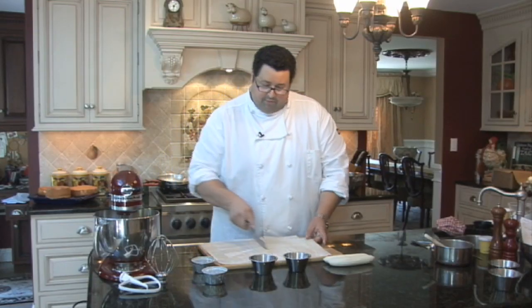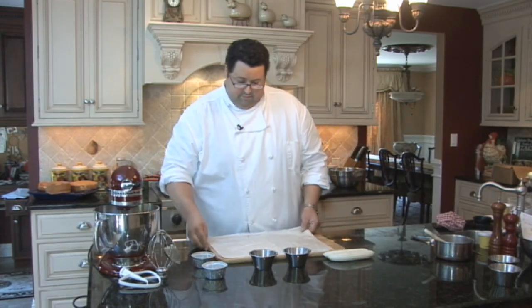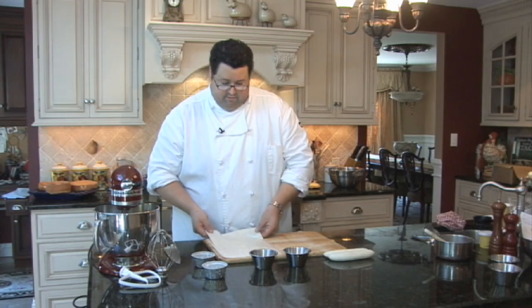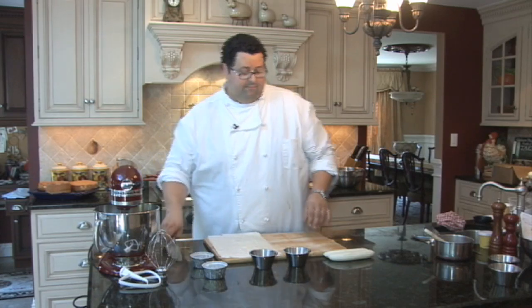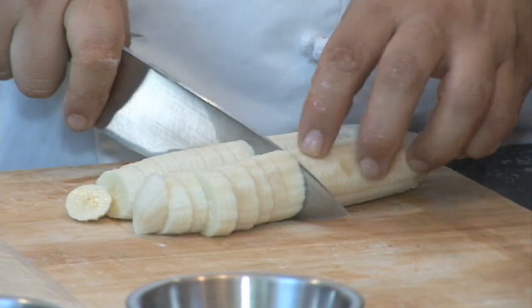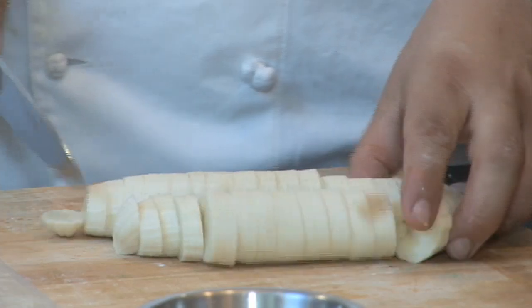We have our phyllo — we're going to cut it in half. Drop this layer right on top of the other layer. Since the bottom layer already has butter on it, just a little bit of taps with your finger. We're going to take our bananas and cut them about a half an inch thick, just like so.